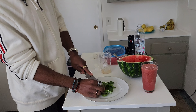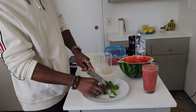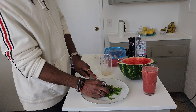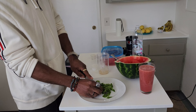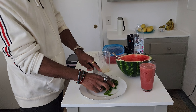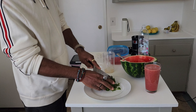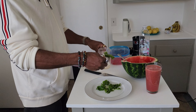You guys know I love spinach. If you guys like this video hit the like button, give us a thumbs up and subscribe. We appreciate you guys stopping by the channel. Give us your thyme. And then we can put some of the spinach in.